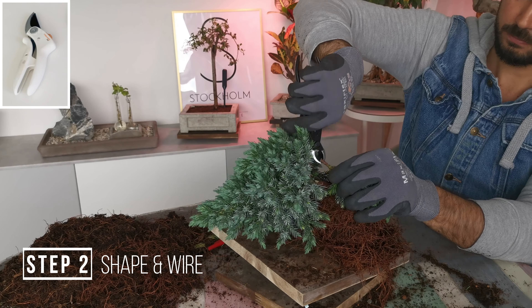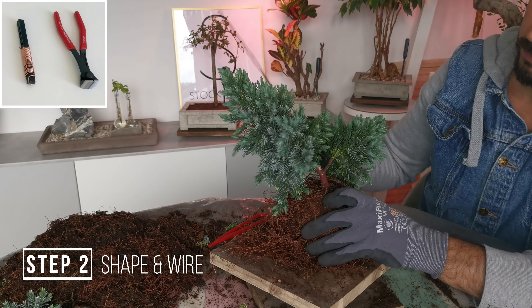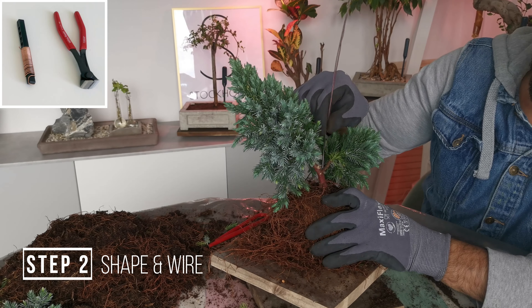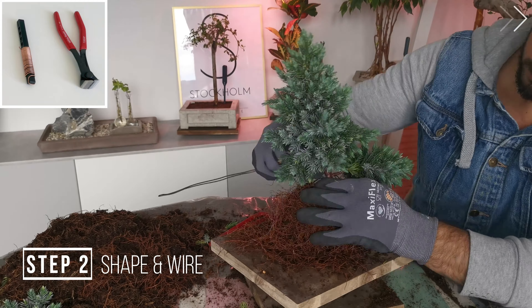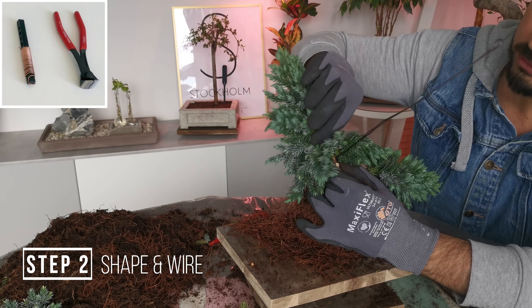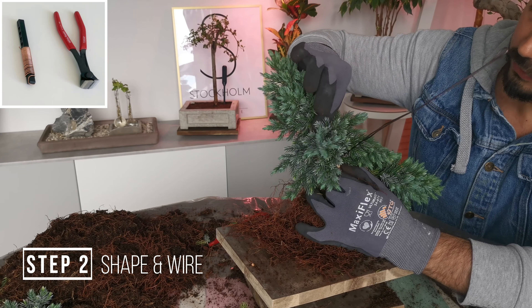Go ahead and use two millimeter wire. Begin wiring the main one. Once it's attached to the loophole, maintain a 45-degree angle as you work your way up. Not too tight. When you come up to the foliage, be a little bit careful not to crush too much. Look for the gaps in between the shoots to wire through.